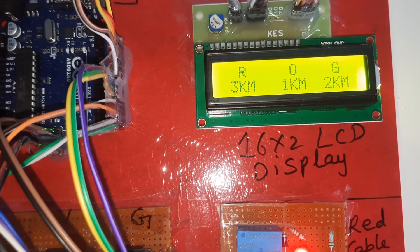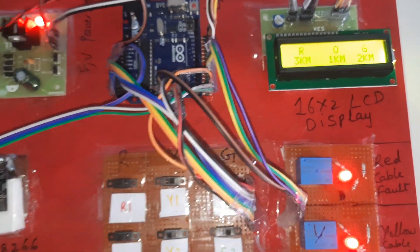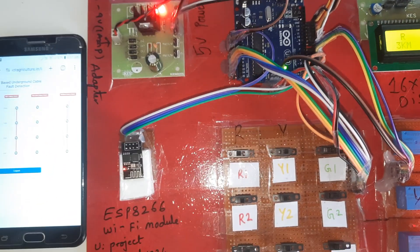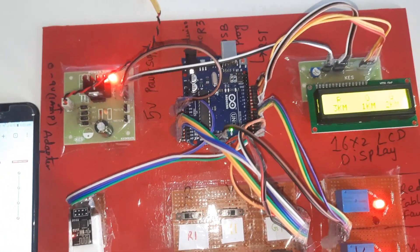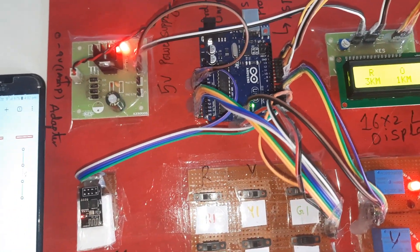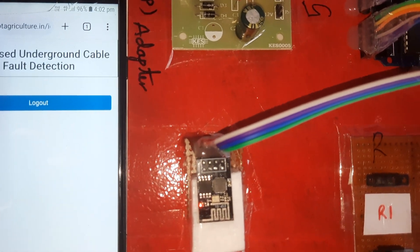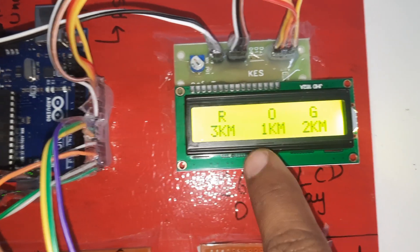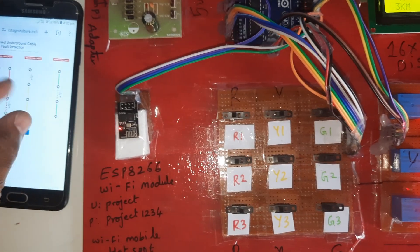We are waiting for the data to update to the server — showing three kilometer, one kilometer, two kilometer fault distances. This is our block diagram and this is our hardware kit.